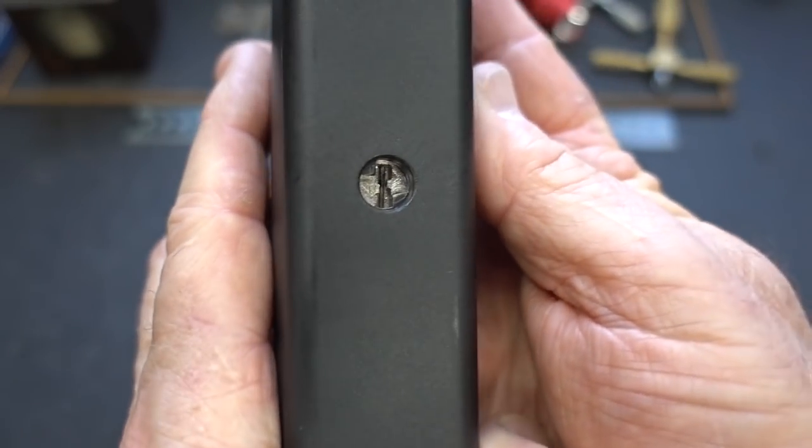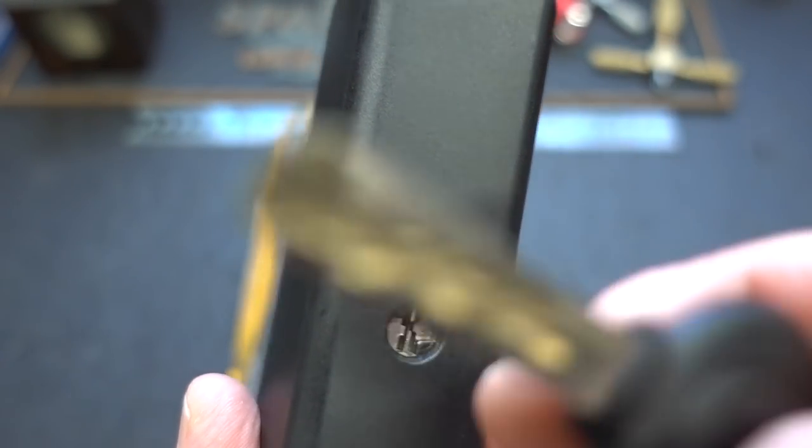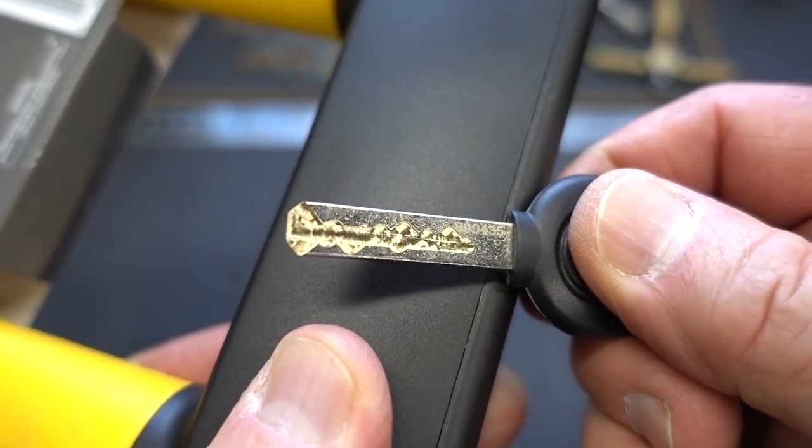On the bottom, this is where we're going to start to see some new security features. Let's take a look at the key. You see, it's a laser cut key.